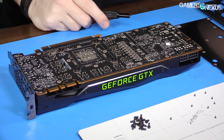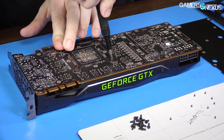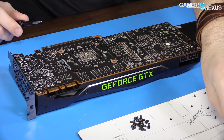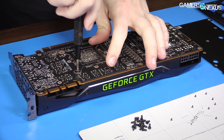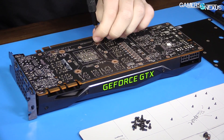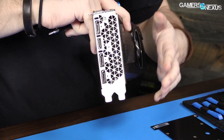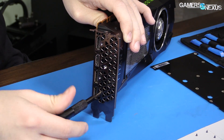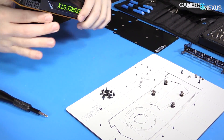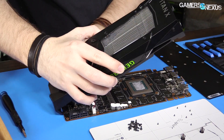Now we need to do the four spring-tensioned screws — grab a big Phillips. I like to partly remove these and then cover them so they don't go flying, because they will fly out once you're down to one or two. Let's go ahead and remove this cover plate as well. Now we should be able to separate the card. I like to do this with the PCB face-down to keep as many thermal pads in place as possible.